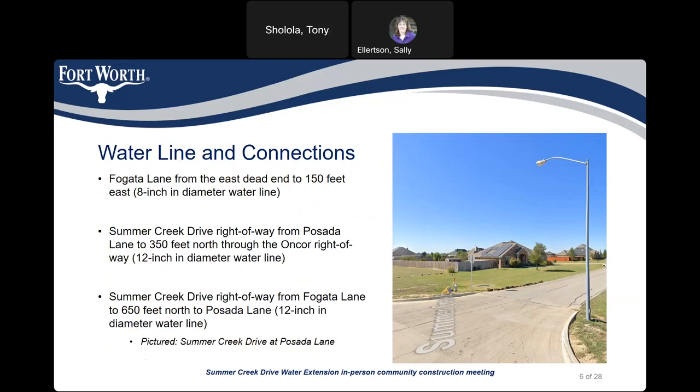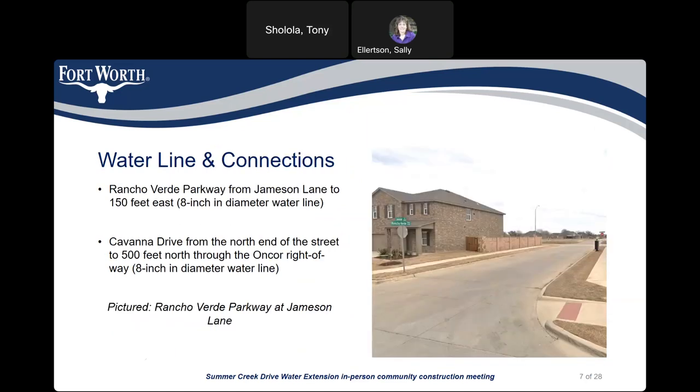Here's more detail on the water lines to be installed. We have 150 feet of 8-inch diameter water line starting at the end of Fulgata Lane, and 350 feet of 12-inch diameter water line in the Summer Creek Drive right-of-way starting from Posada Lane going north. For the Encore right-of-way, we have 650 feet of 12-inch water line in the Summer Creek Drive right-of-way from Fulgata Lane to Posada Lane. Additionally, 150 feet of 8-inch diameter water line in Rancho Verde Parkway between Jameson Lane and Summer Creek Drive, and approximately 170 feet of 8-inch diameter water line at Cavanagh Drive headed north through the Concord right-of-way.